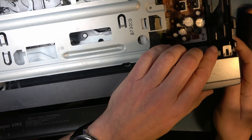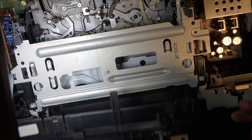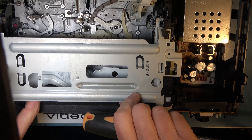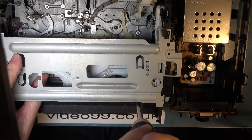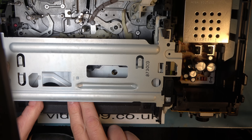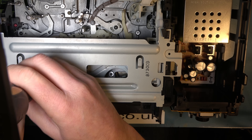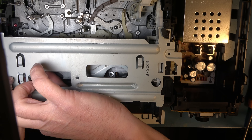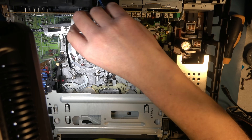We start by taking the front off, which uses some clips. Then to remove the deck we remove typically three screws: two at the front and one at the back. For the front screws you need to slide the carriage out of the way a little bit, and you need to release a catch on the top left, just under where the light is. Remove and release that catch from the top, then undo the screws and take them out, and eventually the deck is loose. Of course it's all much harder if you have a tape stuck in there, because you'd have to take the carriage off and retime it when you put it back.